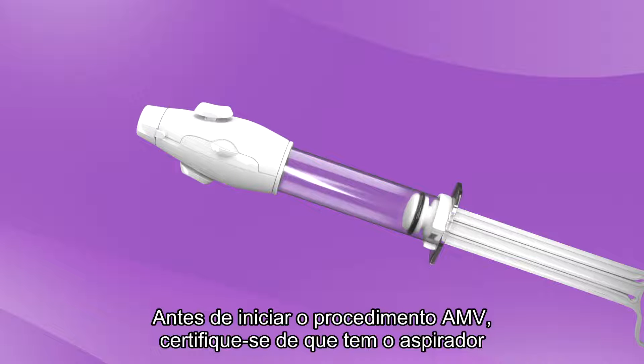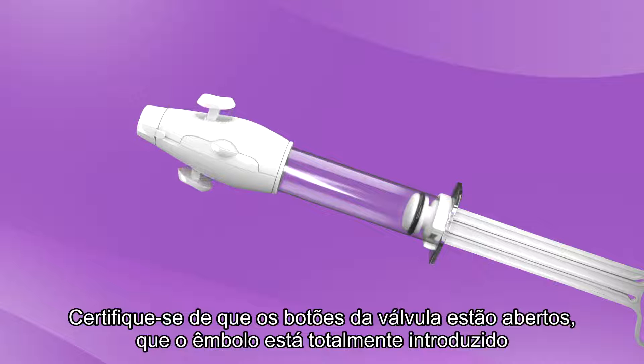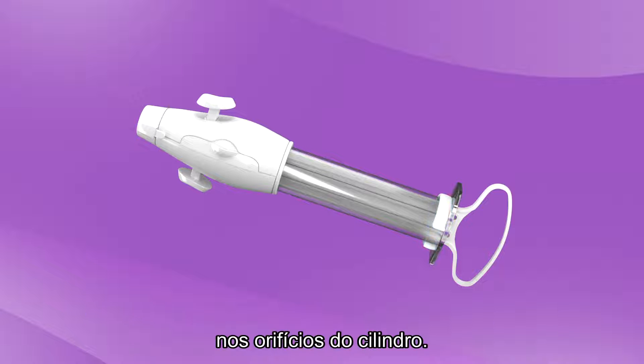ensure that you have the aspirator and its accessories clean and ready. Make sure that the valve buttons are open, the plunger inserted all the way inside the cylinder, and the collar stop locked in place, with the tabs pushed down into the holes in the cylinder.